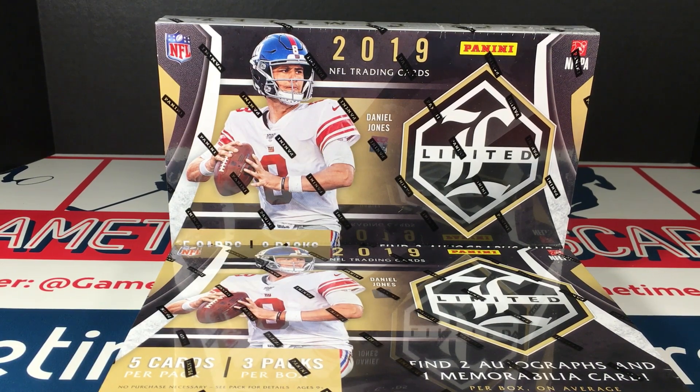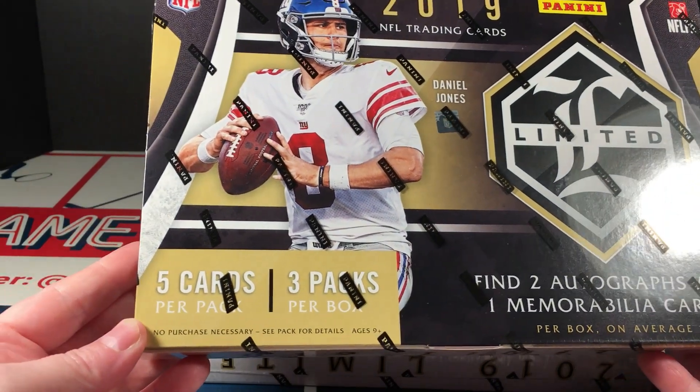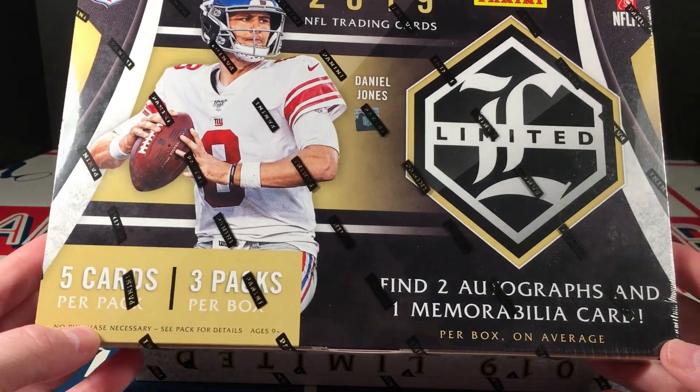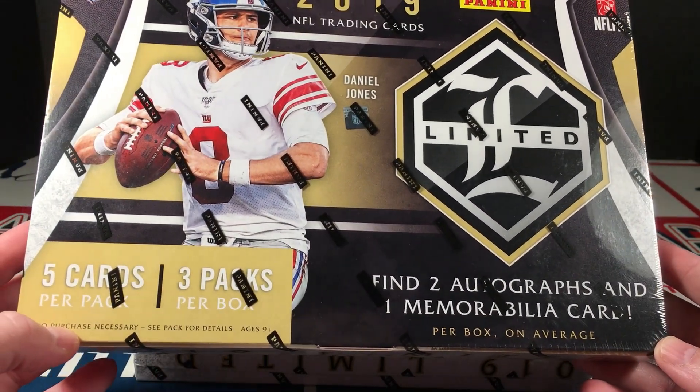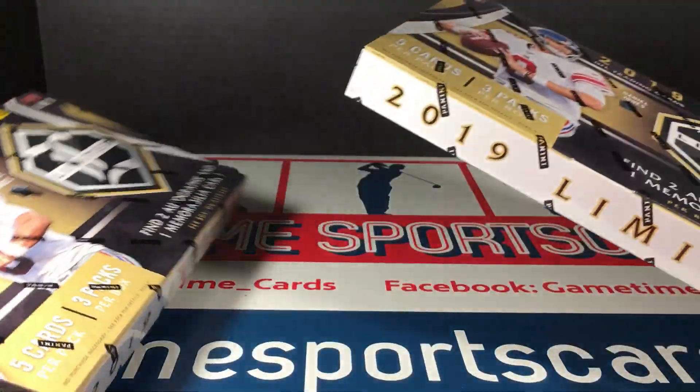Hey everybody, welcome back. Football season may be over, which makes me very sad, but my love for the game never ends — and this makes me happy. 2019 Limited footballs out. I have not one, two boxes — five cards per pack, three packs per box, two autos, one relic per box on average. I'm gonna do one of these now and one in a little bit.